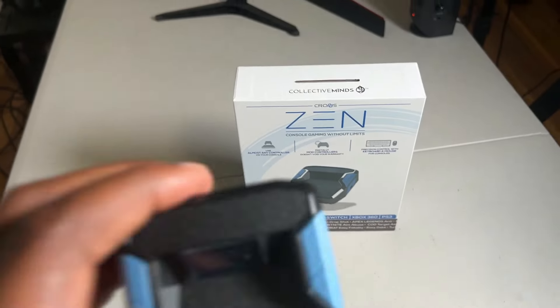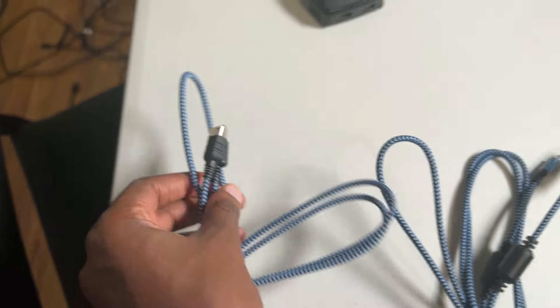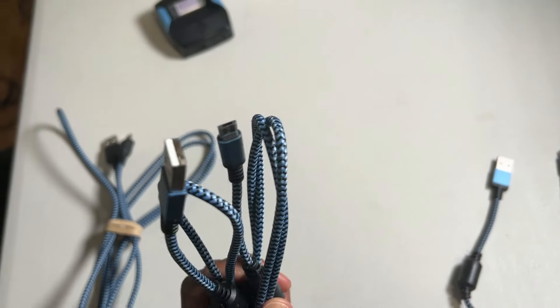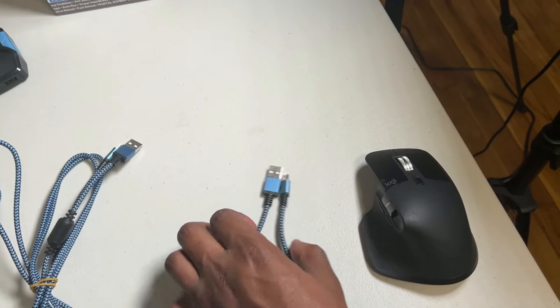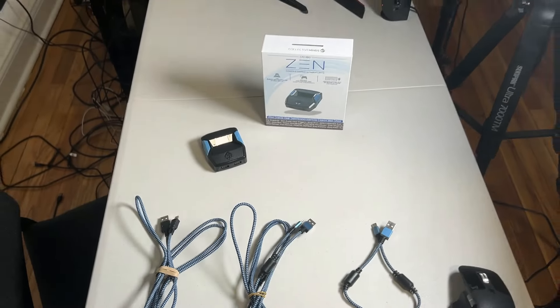What's going on guys? Today we're going to be doing the setup and tutorial of the Cronus Zen. Now when you buy the Cronus Zen, you're going to get the Cronus Zen. You're also going to get a 36 inch braided mini USB cable, a 36 inch braided micro USB cable, and a 12 inch braided micro USB cable. All of them are going to be pretty useful throughout this tutorial.